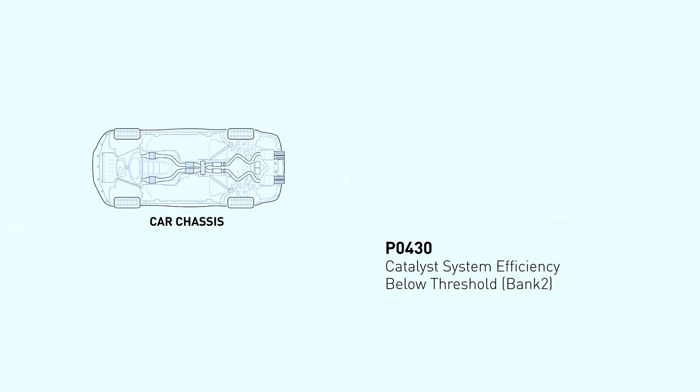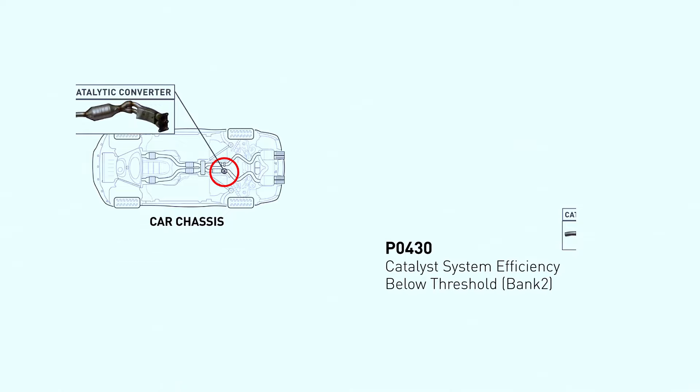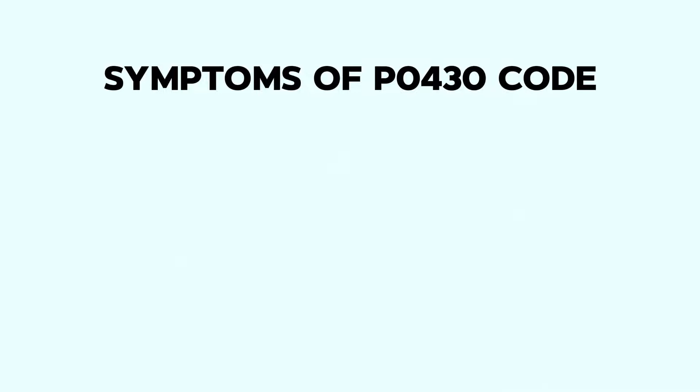Your catalytic converter is like an exhaust after-treatment center. It takes nasty pollutants and converts them into less harmful gases. The P0430 code means the car's computer isn't seeing the expected cleaning effect from the converter on bank 2. If your vehicle's powertrain control module has registered a P0430 code, you're likely to experience one or more of these signs.